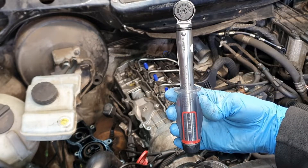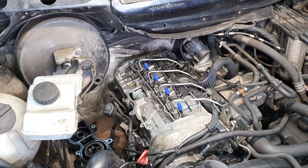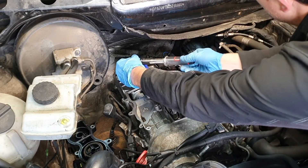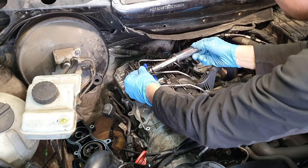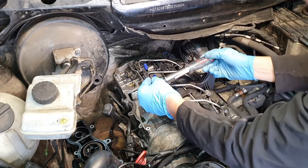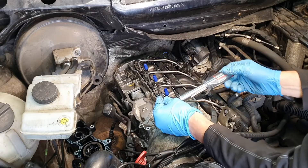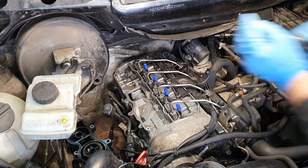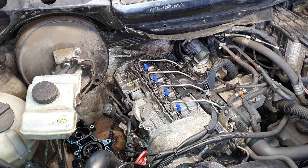Let's go install the high pressure pipes and remove the covers. I've set the torque wrench at 7 Nm, so let's go ahead and start with number four. You're literally just lightly pre-tightening these bolts and then the actual torque comes from the two times 90 degrees. Now we're going to get the angle tool and do 90 degrees two times.